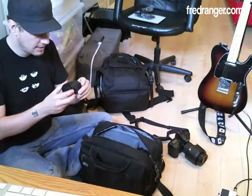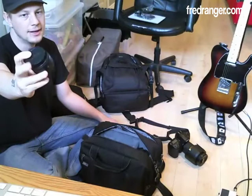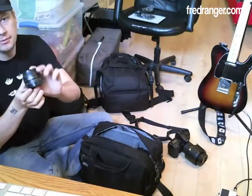I'm also bringing my 50mm lens — this is really a must-have lens in your bag. It's so cheap; you can buy it for around $135 online or at a camera store. It's f/1.8, so it gives me an extra couple of stops to play with in low-light situations, and 50mm on a full-frame body like the D700 is perfect.